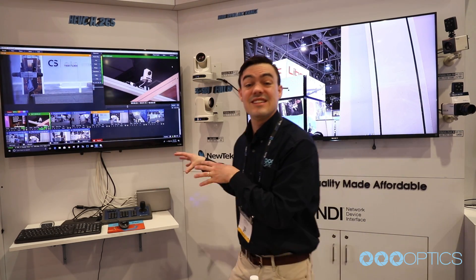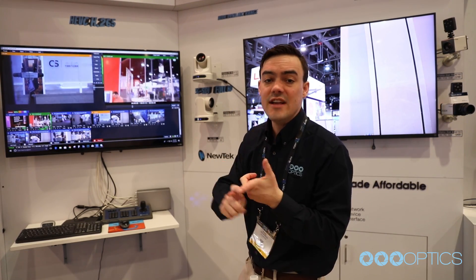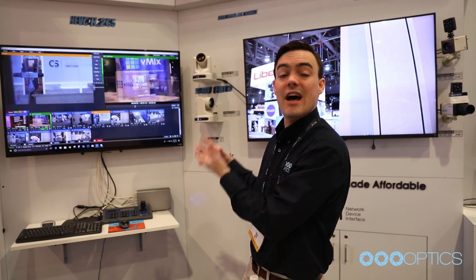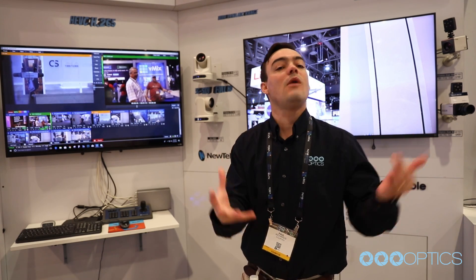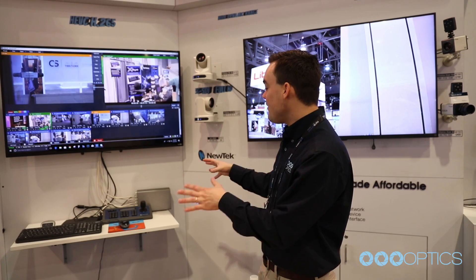The PTZOptics Producer Kit is less than $5,000 and it gives you everything you need to get started for live streaming to Facebook, to YouTube, and recording video. A lot of people don't realize that these live streaming systems are also amazing multi-camera recorded video systems for businesses to create great video content.